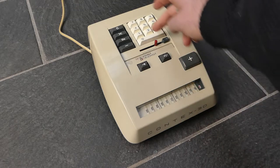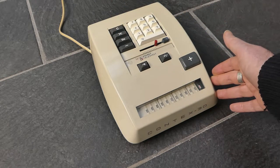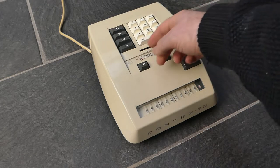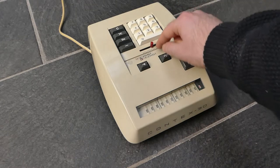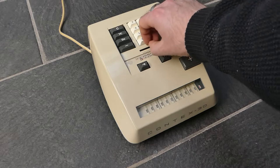To clear the main register you press this C button. If you enter something and you want to clear it because you entered it wrong, you can clear it just by pulling this red indicator to the right.